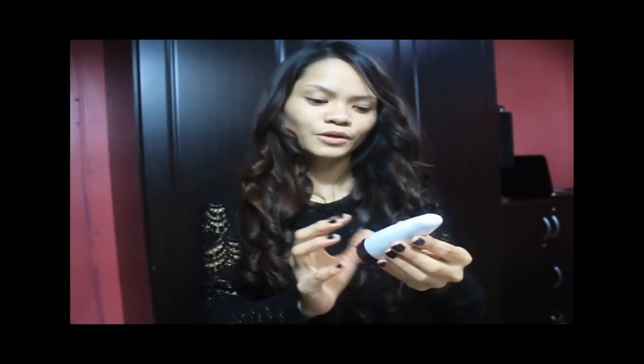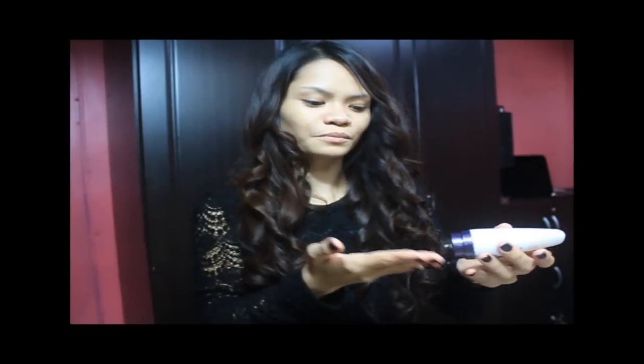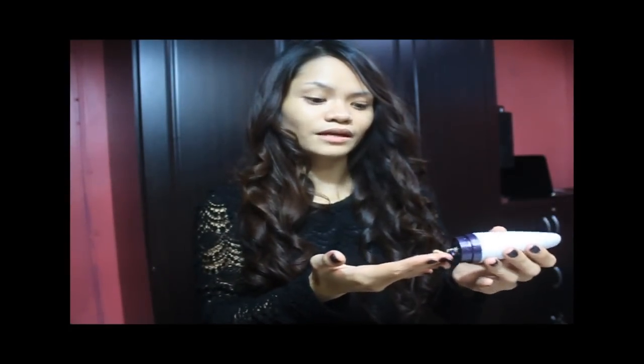First, you need to start with a clean face and a clean pen. Apply a light foundation on your face. I'm using this Precious Minerals BB Cream for my first layer of skin.